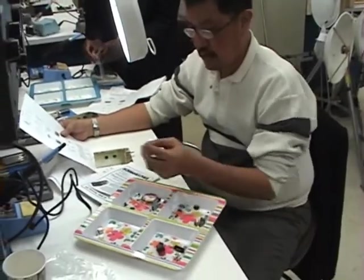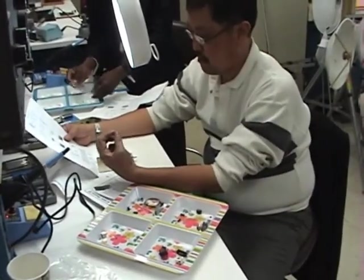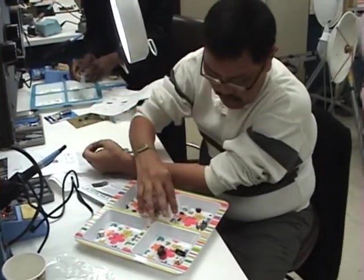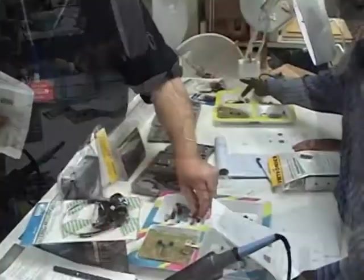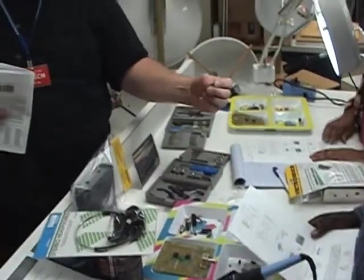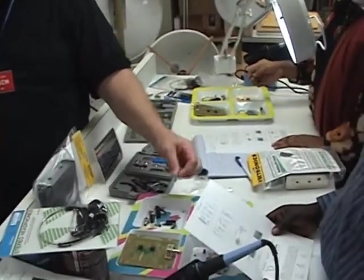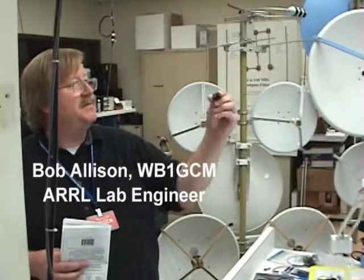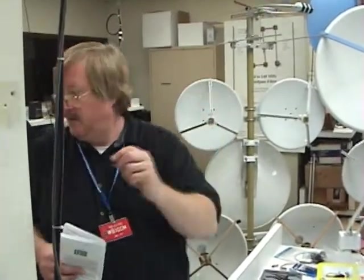The blue ones — this is an inductor. Things with two leads coming out of them that are kind of blue in color, those are capacitors. And then we have other things like this. This is the earphone jack, this big plastic black thing. Earphone jack.